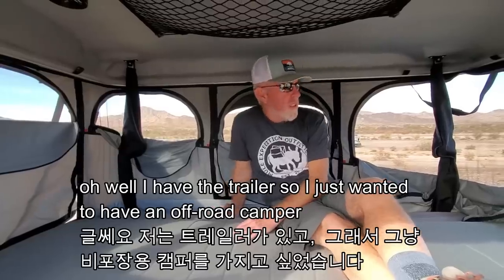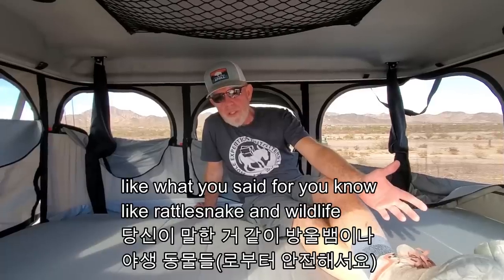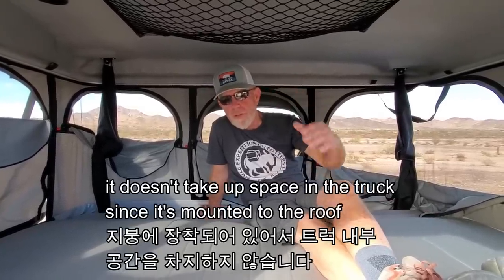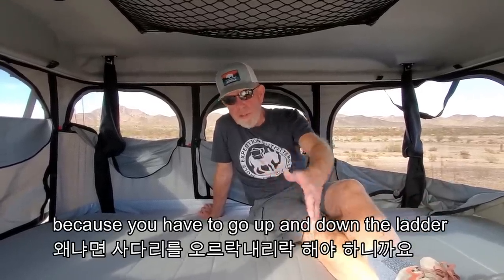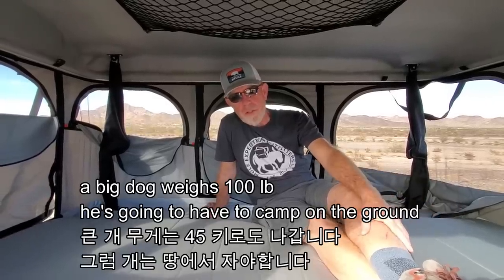The pros and cons of this rooftop tent: I have the trailer so I just wanted to have an off-road camper option. You could go with a ground tent which is cheaper, but I like the idea of being up off the ground — away from rattlesnakes and wildlife. It's very heavy-duty, always with me, and doesn't take up space in the truck since it's roof-mounted. The cons are that rooftop tents cost a lot more and can be more challenging to use because you have to go up and down the ladder. If you have a dog, that's a problem.